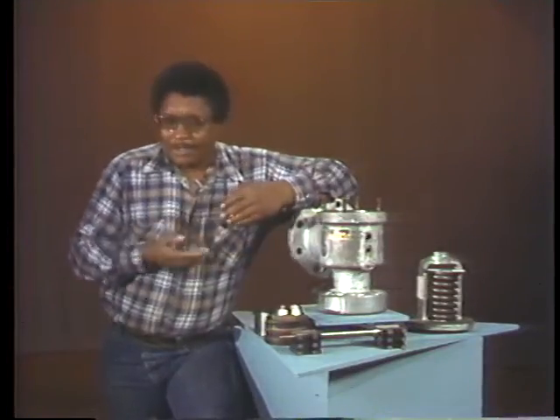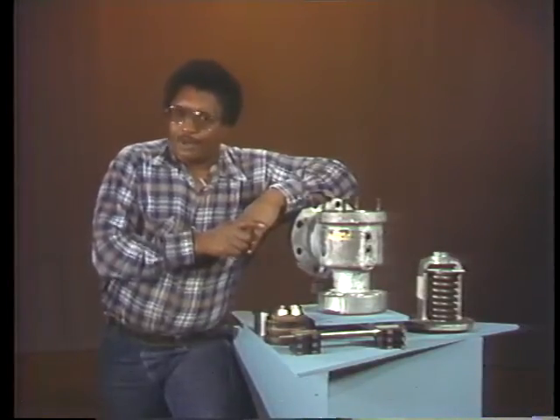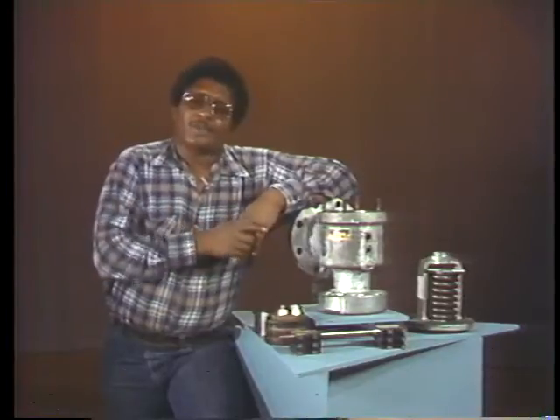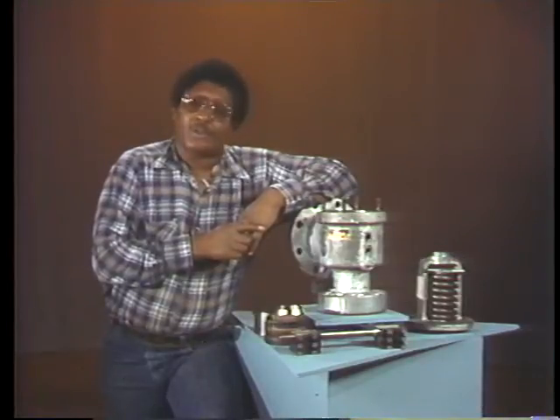Clean parts are easier to inspect and they fit together better when you reassemble them. After cleaning, inspect each part carefully. The four parts that deserve the most careful inspection are the feather, the seat, the adjusting rings, and the spindle. Let's consider each one in turn, identifying some common types of damage you're likely to see and discussing what to do when you find a worn or damaged part.